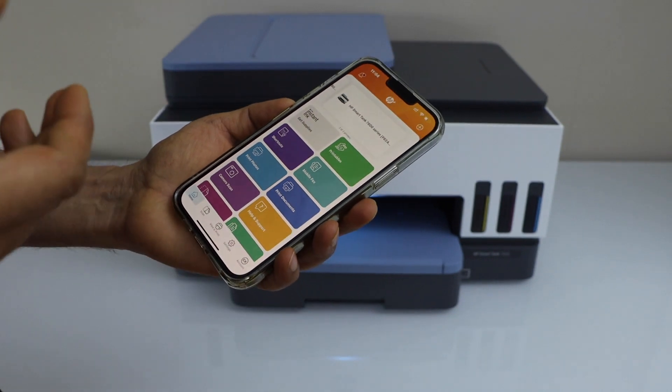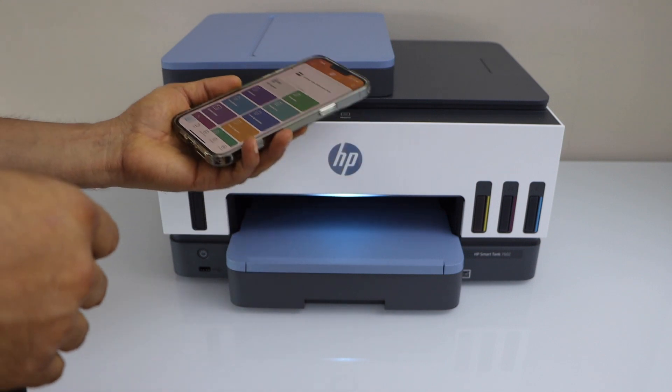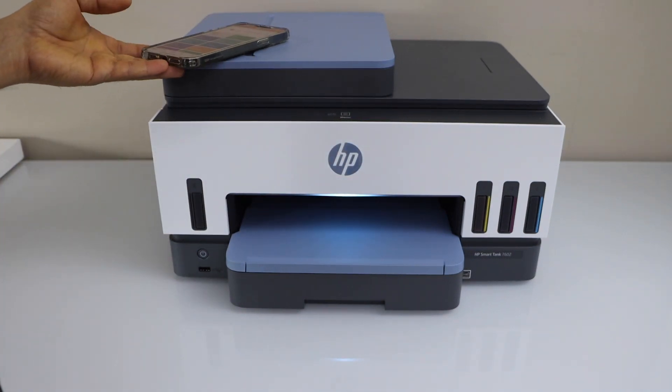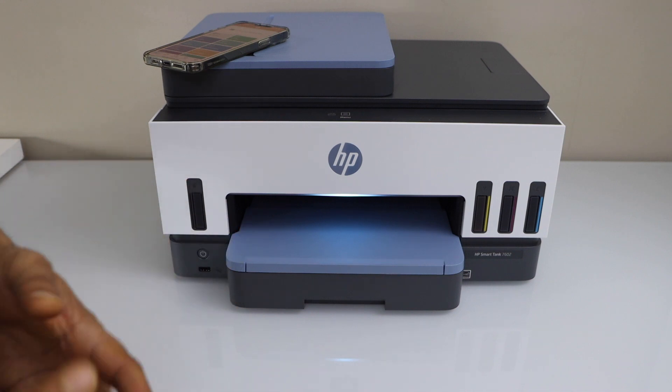Now we can start using it for printing and scanning over the Wi-Fi. This way we can easily connect our printer with the Wi-Fi network and start using it. That's all about the WPS setup. Thanks for watching.